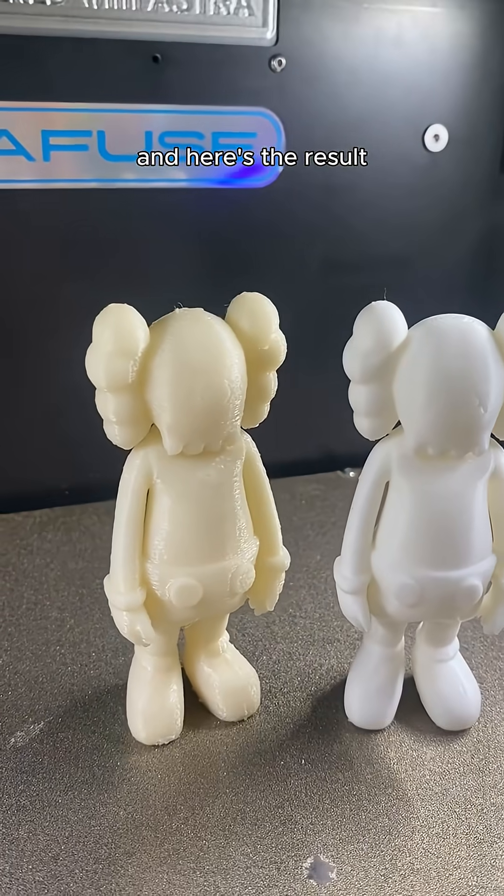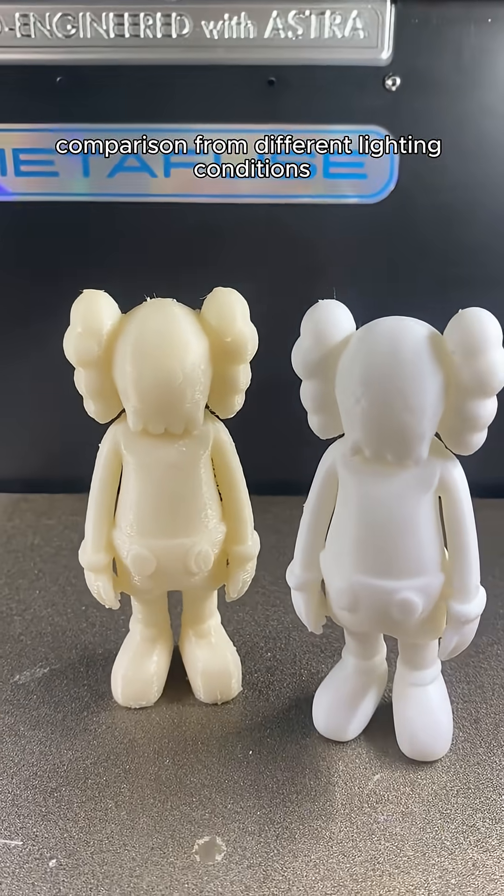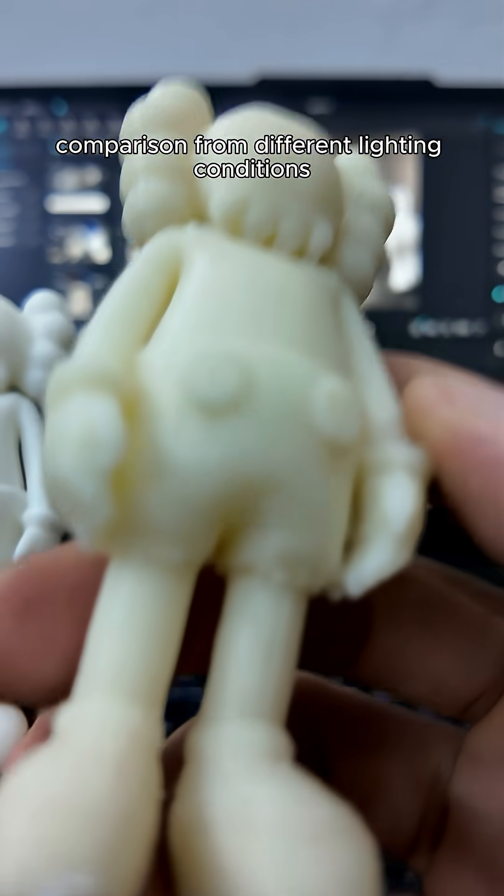Here's the result. I will be looking at this print result comparison from different lighting conditions and from different cameras.